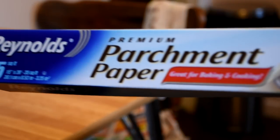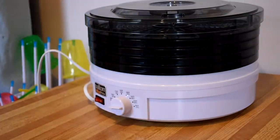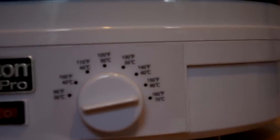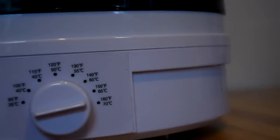Time for the dehydrating. We need some Reynolds parchment paper. There's my dehydrator — it's a simple one I got from Walmart, super cheap. The name of it is Sultan Vita Pro, and you want to make sure it can go up to about 160 degrees Fahrenheit. That's the temperature you need to dehydrate meat properly.